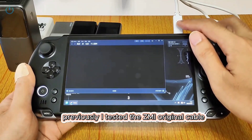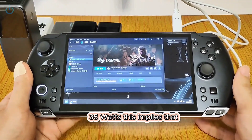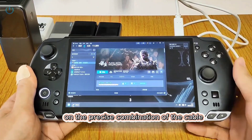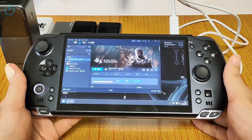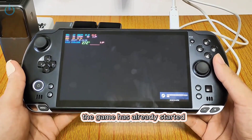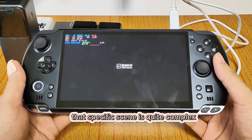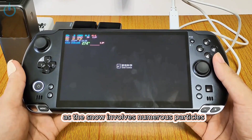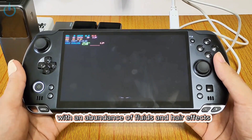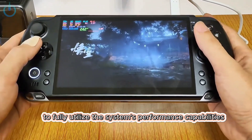Previously I tested the ZMI original cable and it couldn't support 40 watts, though it did support 35 watts. This implies that the effectiveness of the power supply is highly dependent on the precise combination of the cable and the charging head. The game has already started. I'll soon enter the Infinite Wind scene — that specific scene is quite complex, as the snow involves numerous particles, the liquid system is demanding, with an abundance of fluids and hair effects, so it has the potential to fully utilize the system's performance capabilities.